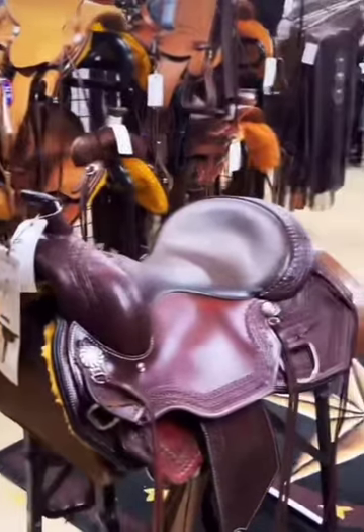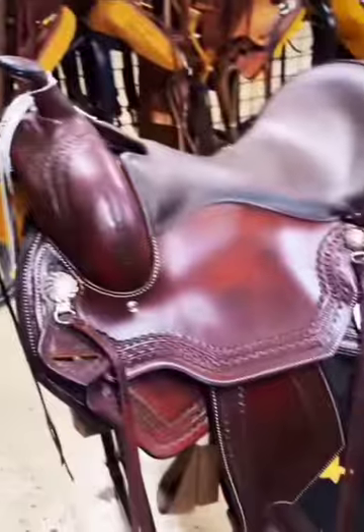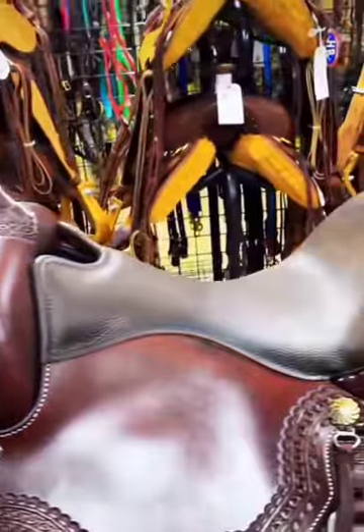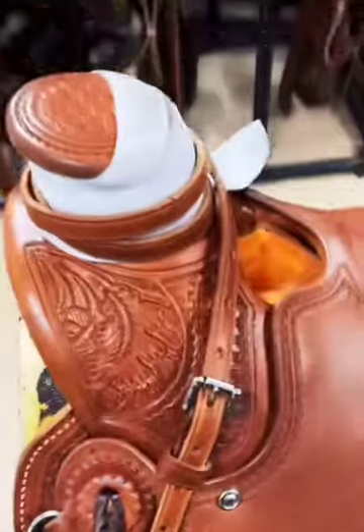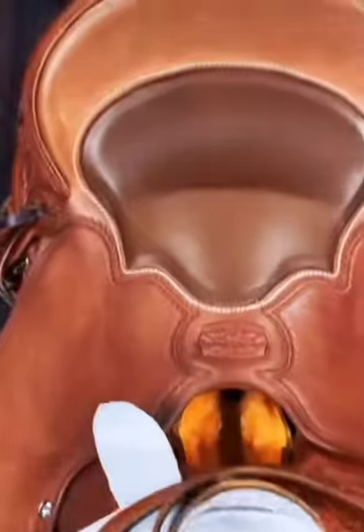Next is a trail saddle. They are definitely geared towards being lightweight. They have a rounded skirt, added strings, a short smaller horn, usually a padded seat, and somewhat of a higher cantle to keep you in place on the trails. Last is a wade. They are sturdy built, known for not having a swell. They have that big wade horn, and they most commonly have a narrow twist in the seat.